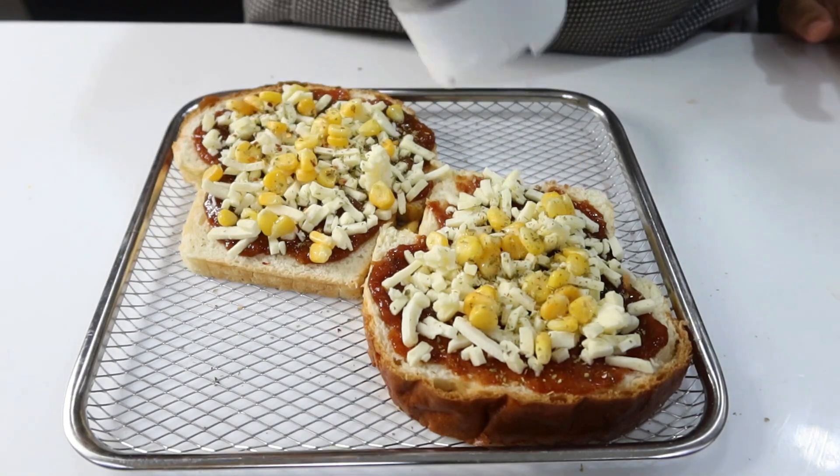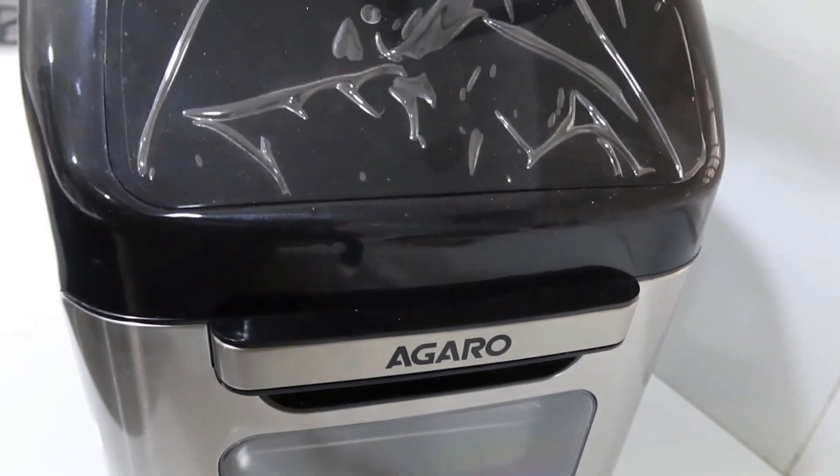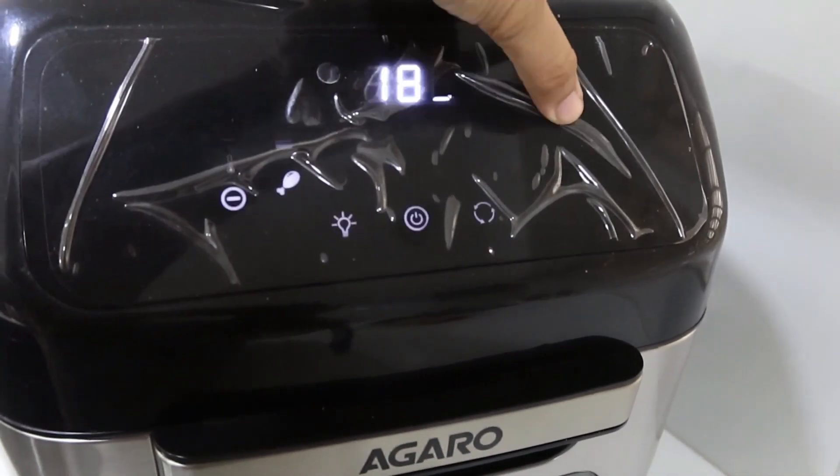You can bake it for 5 minutes. The bread is already cooked, so you just need to melt the cheese.